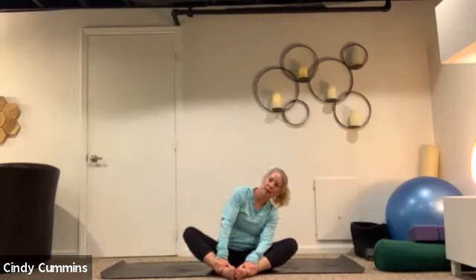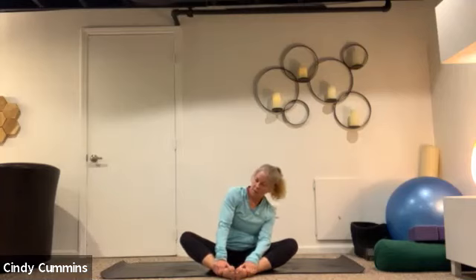We'll bring the soles of the feet together and then again start to sway side to side — notice the difference. With the knees up I feel it more in my back, and with the knees down I feel it more in the hips — even those small movements. Lengthen through the chest, press both knees down and reach your chest forward. Breathe into this — holding on to the ankles so your feet are pressed together.